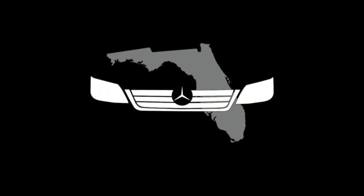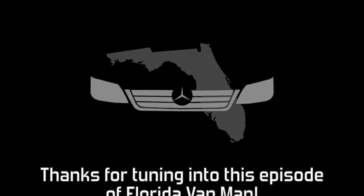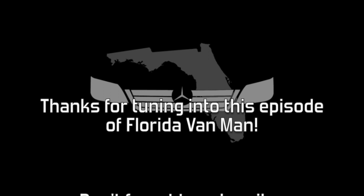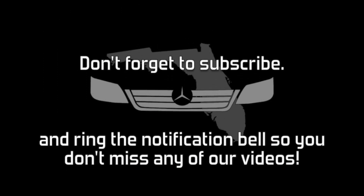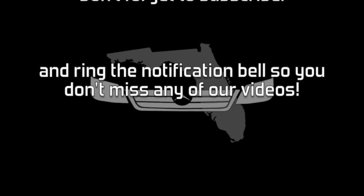One of these days, we're going to pull the top off this engine and see what's going on down there. If you have ideas, throw them at me in the comments below. Meanwhile, click on the link in our video, visit Million Mile Sprinter — one of our very good friends — and support Florida Van Men by clicking the link at the end of this video and join our Patreon membership.